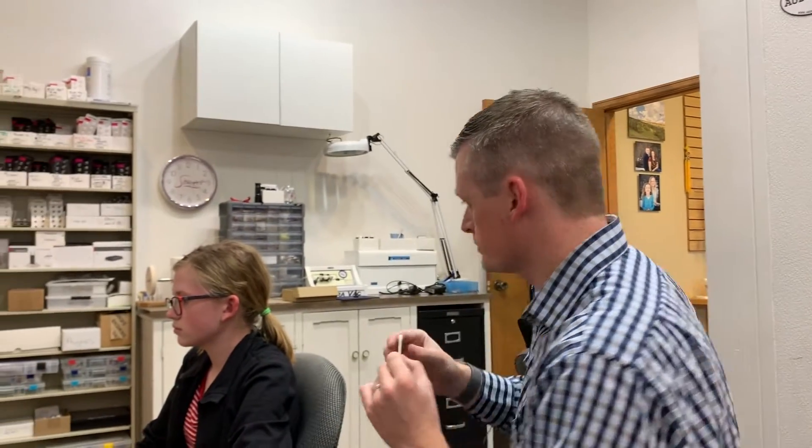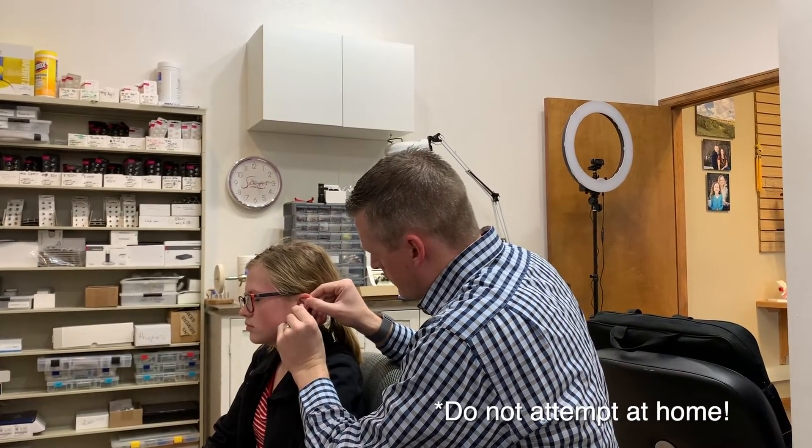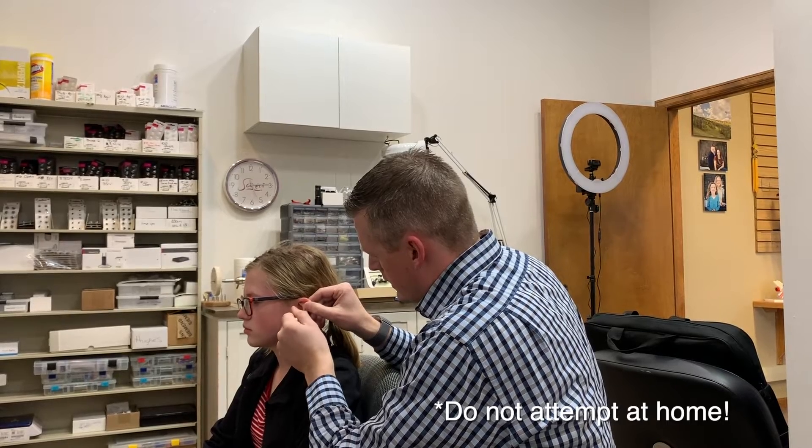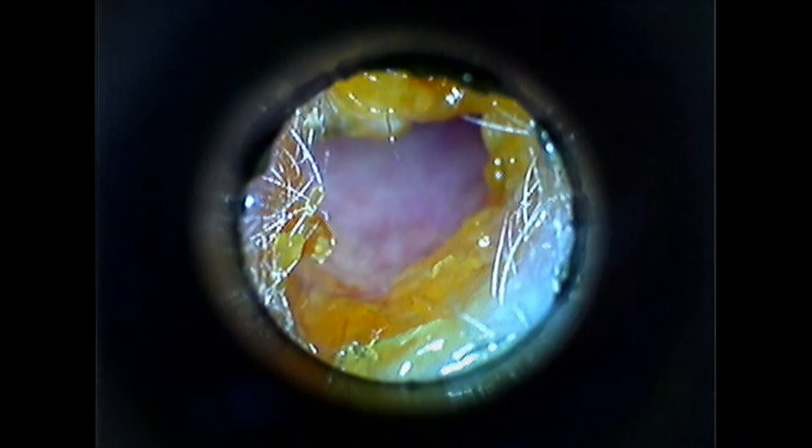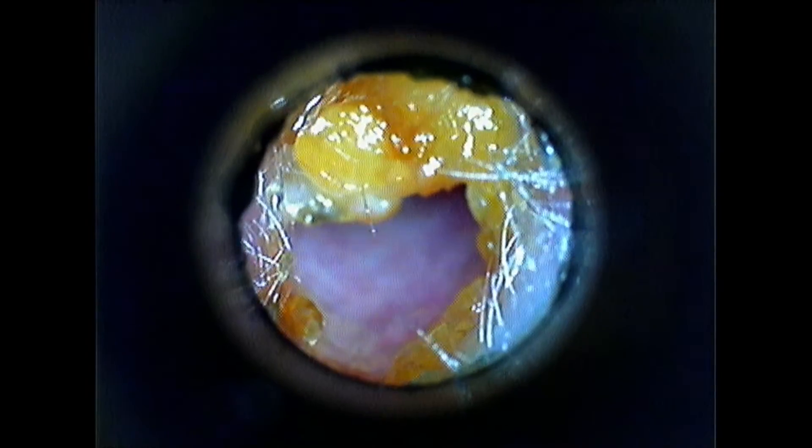Now that we've seen the wax in our patient's ear, I'm going to take a q-tip and use it as if she was trying to clean that wax out. A lot of people take the q-tip and just go in and try to clean as much as they can out of that ear canal. On the end of the q-tip it looks like there's some wax — and yes, there is. But looking back in the ear, you can see that while the wax at the entrance has been removed, the earwax that was there before has now been pushed even deeper into the ear, preventing it from coming out in its natural way.